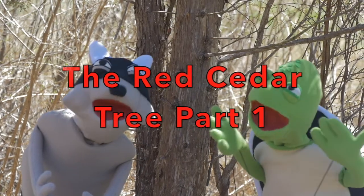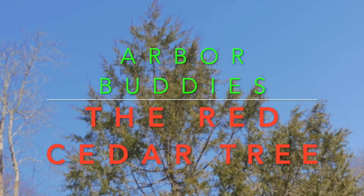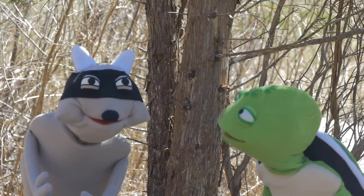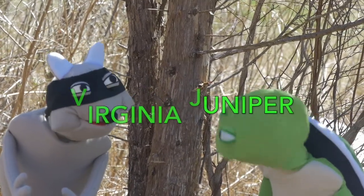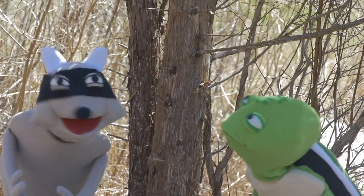It's a Red Cedar! Also known as the Virginia Juniper. You mean like the planet Jupiter? Oh buddy, I didn't say Jupiter, I said Juniper.